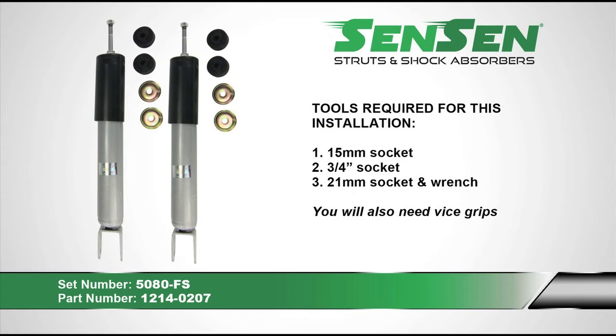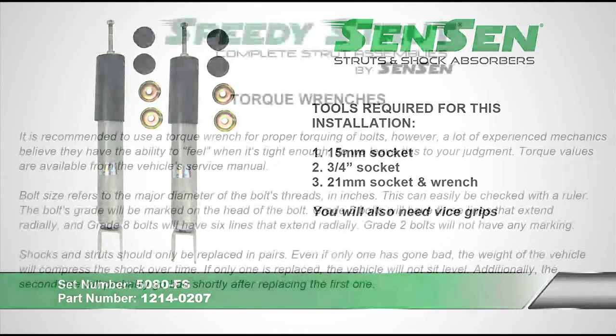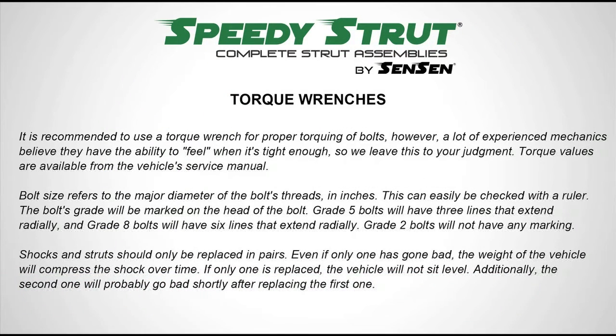Some of the tools needed for this installation include a 15-millimeter socket, a 3-quarter-inch socket, and a 21-millimeter socket and wrench.